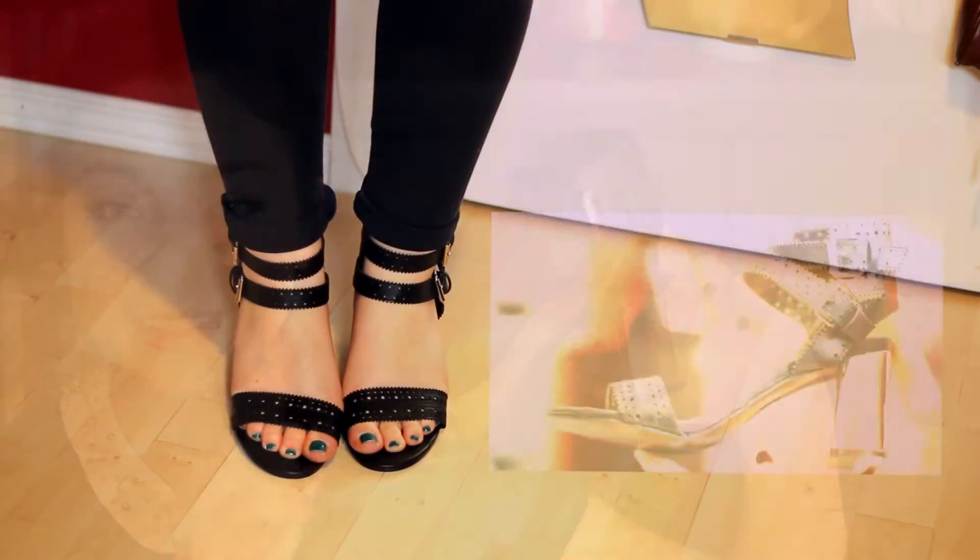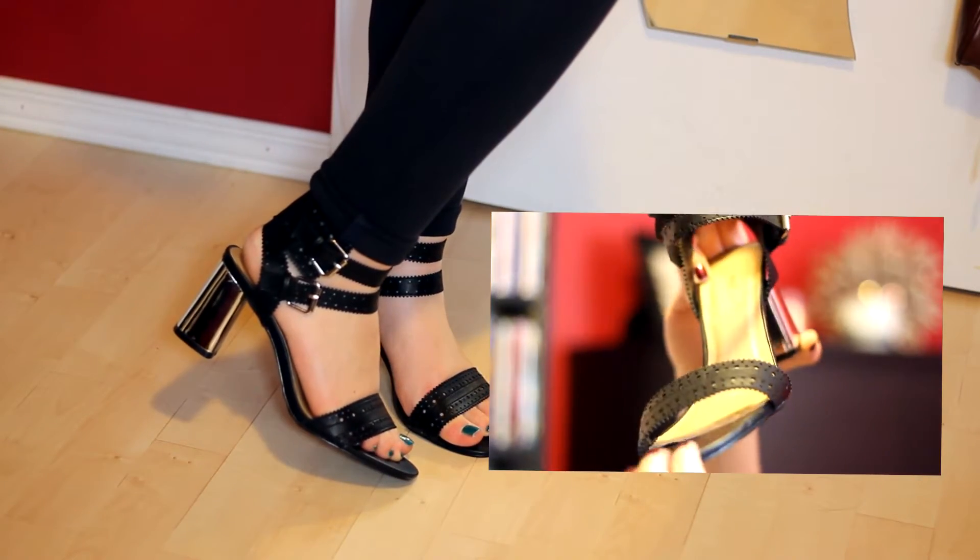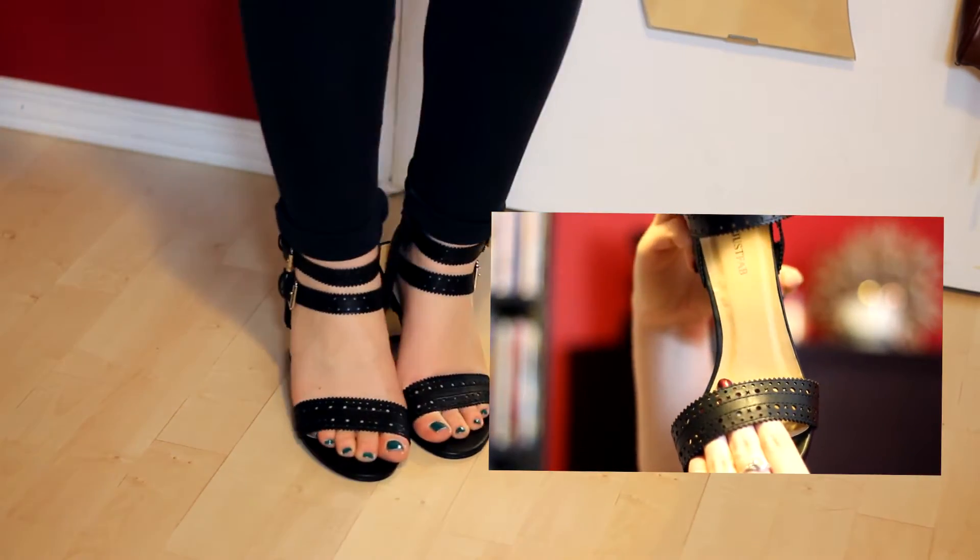These are also very unique and I thought that was so cool — with the detail on the actual leather part, there's some eyelet detail and cutouts and stuff, and the fact that there's two straps. And let's not forget the silver heel. This may not appeal to everybody, but it sure appeals to me.